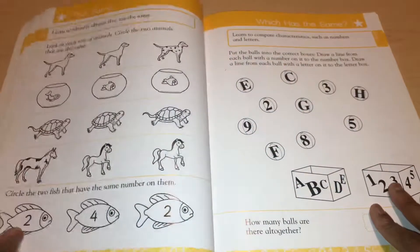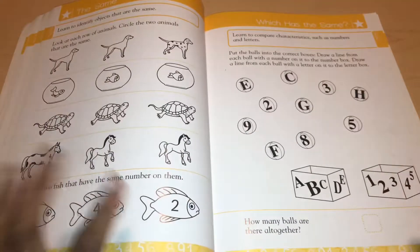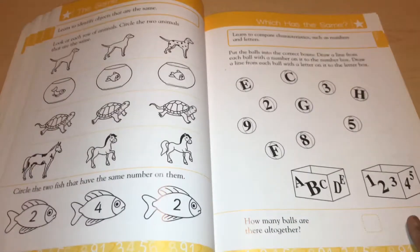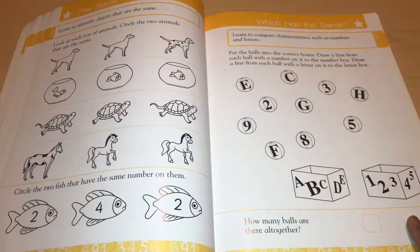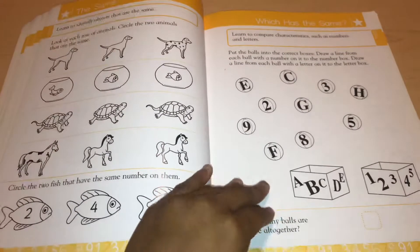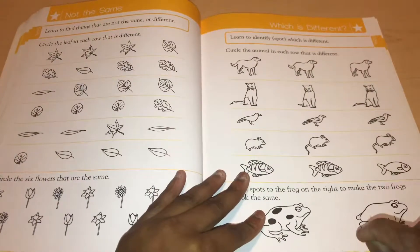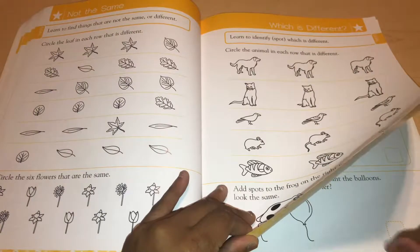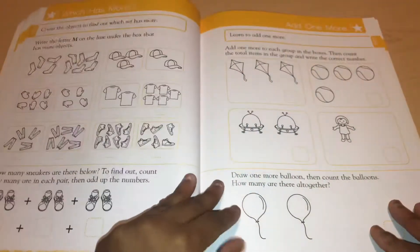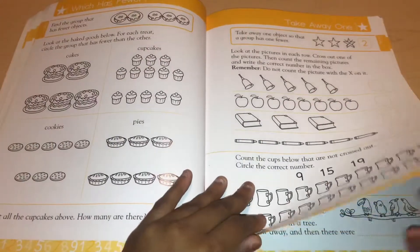I think this workbook is all over the place — I wouldn't consider it spiral or mastery. It's more like what public schools do, mixing topics around. It reminds me a little bit of Flash Kids Math Skills Grade 1, which I used with the twins over the summer — just a lot more black and white and not colorful. It introduces addition and subtraction slowly.